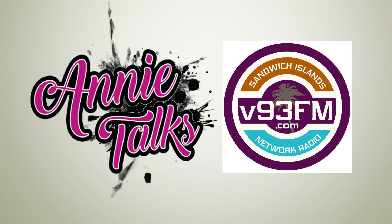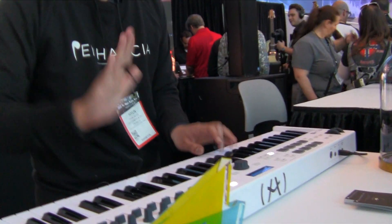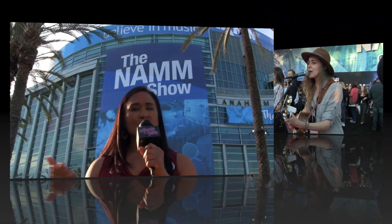Hi, this is Annie Rivera with Annie Talks and Sandwich Islands Network, and we are here at the 2018 Winter NAMM in Anaheim. There's so much to see and so much to do — a lot of artists, a lot of musicians, a lot of musical instruments, audio technology, and music technology that we're going to bring to you in the next few short days. I'm here with Uncle Kamaka Brown, and we are going to be visiting Ohana Ukulele as well, so be sure to stick around.